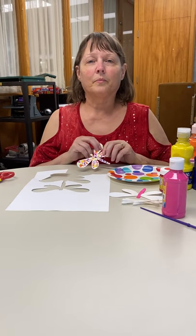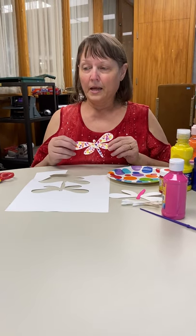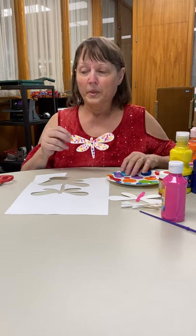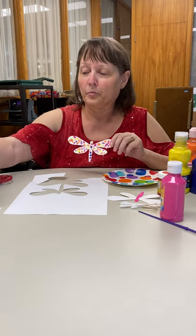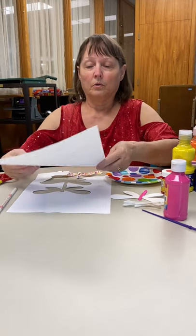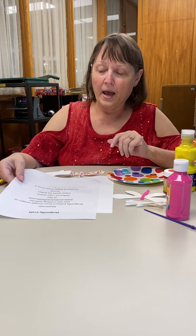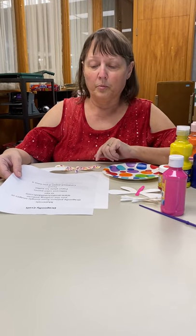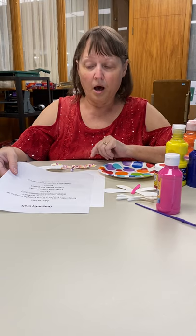Hi, I'm Cindy Brooks from Mount Gilead Library, and today we're going to do a dragonfly craft. It's so easy. The hardest part will be finding your pattern. You can join the crafting website that it comes from, and that's www.projectswithkids.com.